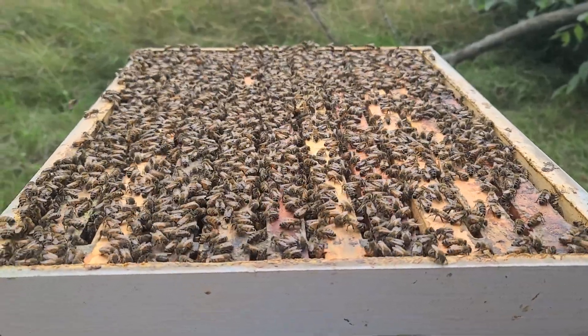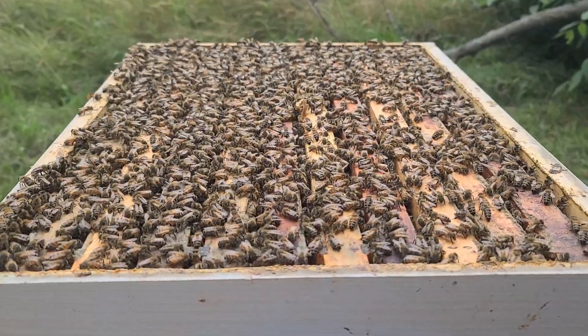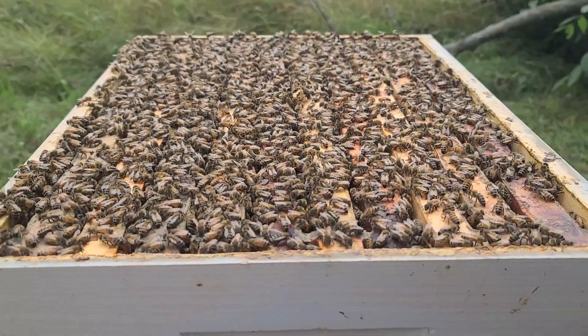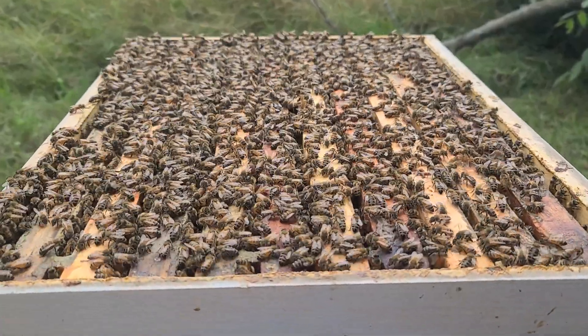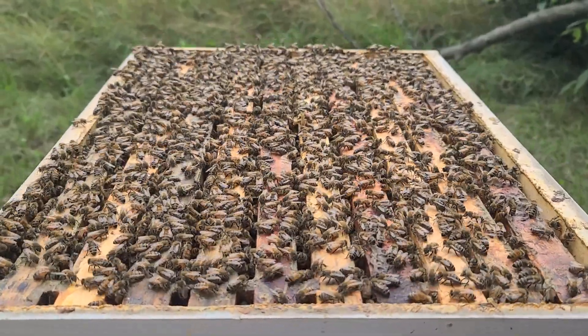This is a Stevens Bee Company F2 — we got an F1 last year, she overwintered, and we grafted from her, so her daughter is a hybrid of our Michigan bees that we've been keeping here as well as Cory's bees. We have quite a few of these and they're all doing fantastic.